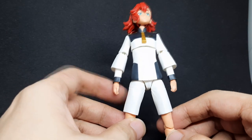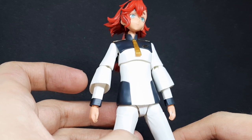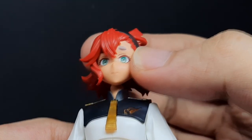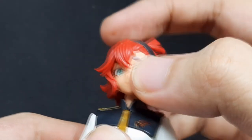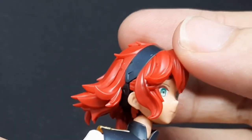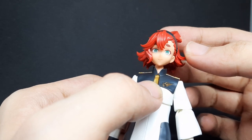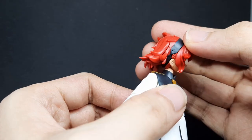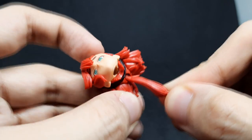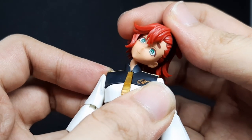Her articulation is good but not great — very similar to 30 Minutes Sisters, but not as fluid. Starting with the head, she can do the chicken movement thanks to a double ball joint. When moving the head, her hair edges are actually pretty sharp and might be prone to breaking if pressed too much — better safe than sorry. Her ponytail will wiggle because it's on a ball joint. She has the same joint that 30 Minutes Sisters kits have, allowing her head to go side to side pretty far.